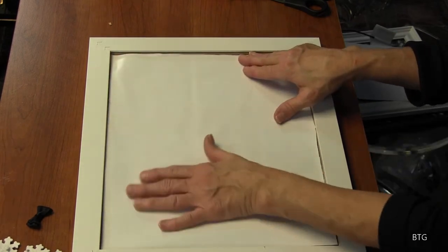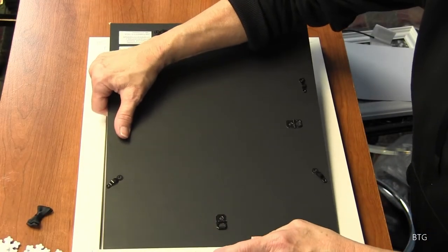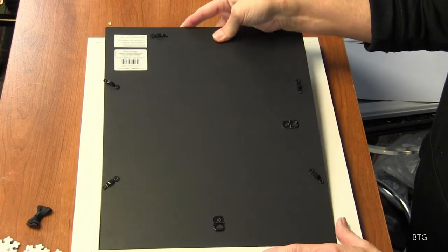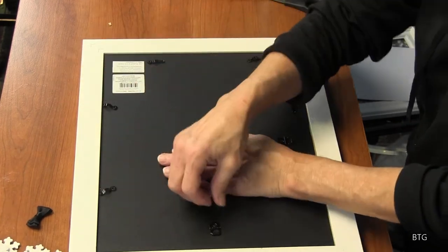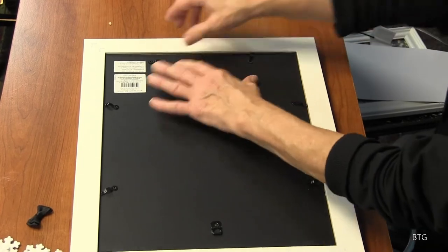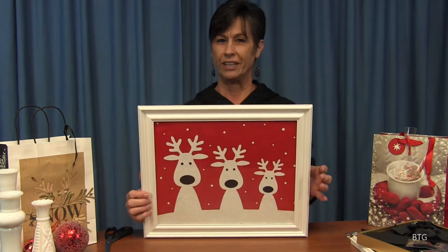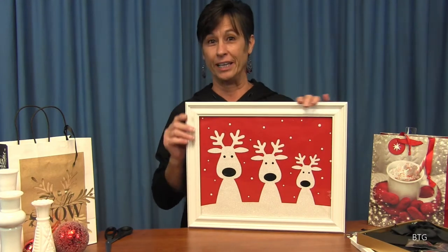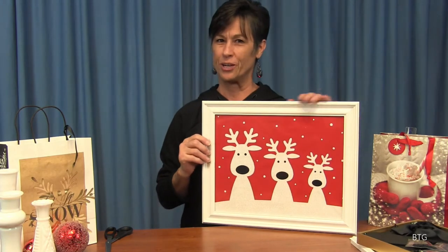There we go — now all we need to do is put the back back on it. There we go — and latch this back down again. Now this one doesn't sit up, but it hangs up, so that's okay. There you go — now is that not cute? I love this one. Well, I've got this one hanging up too, so I think this one's really cool. There you are — there's another way to do it.